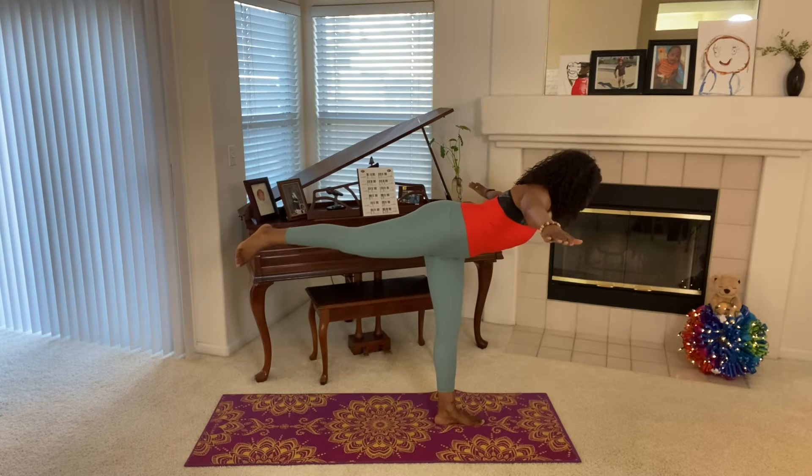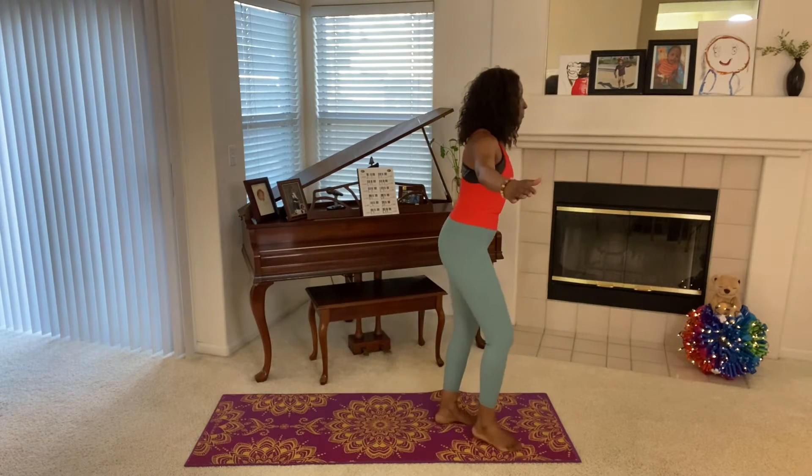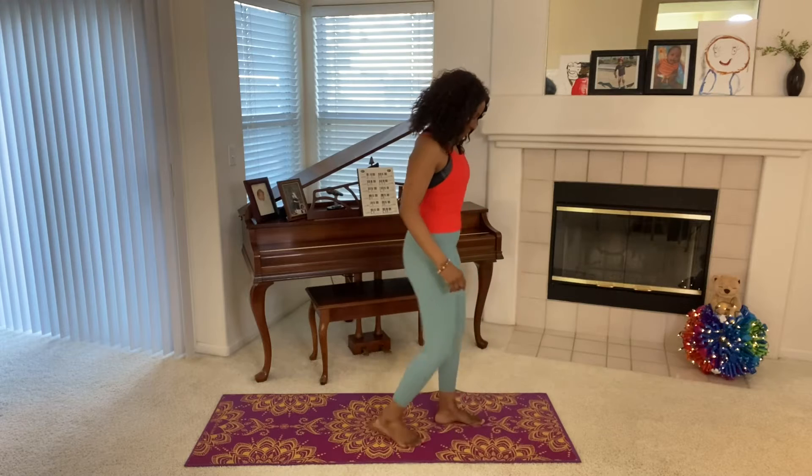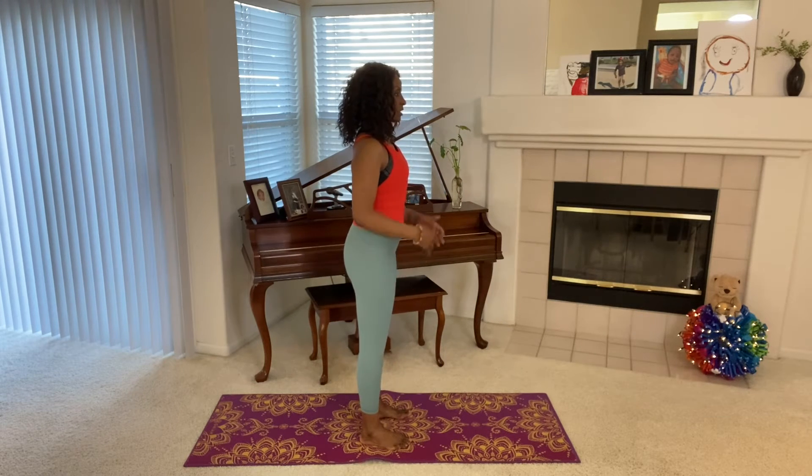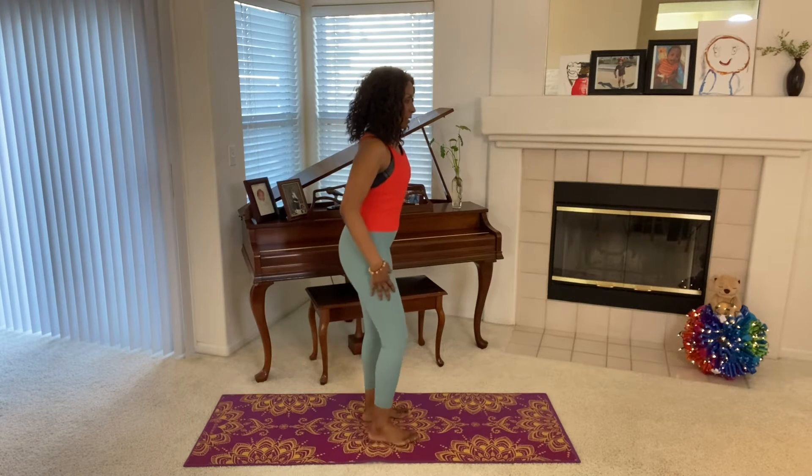And hold it, and bring it up. Other side, let's go. Concentrate, find something to focus on, see yourself standing tall, strong. Other leg.